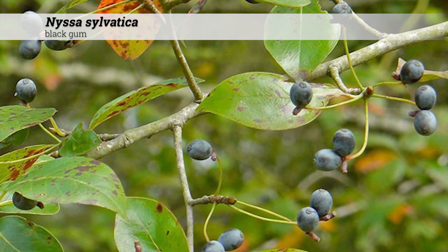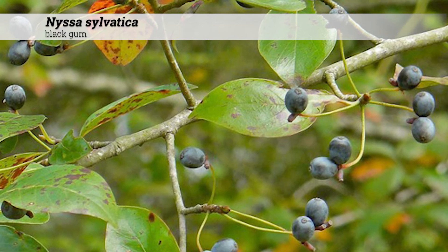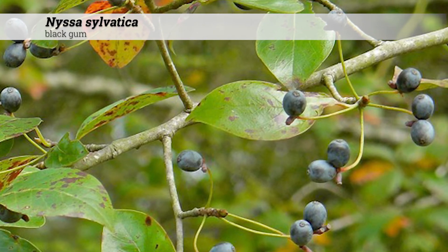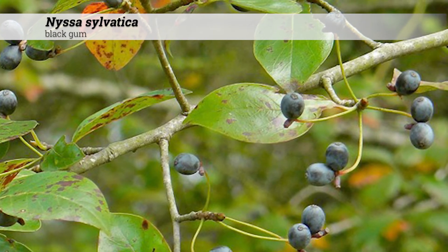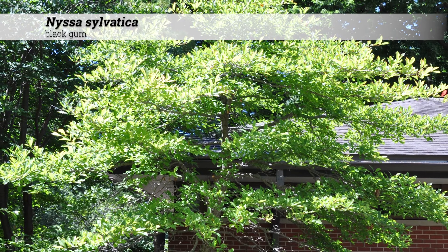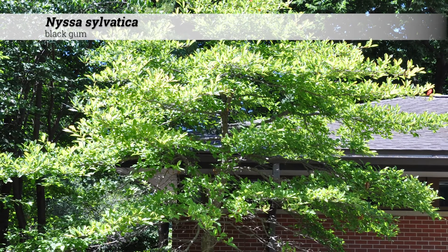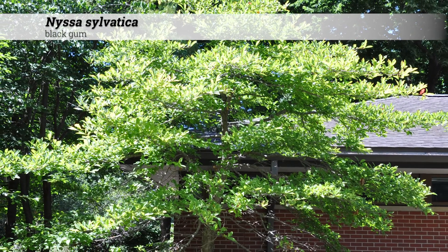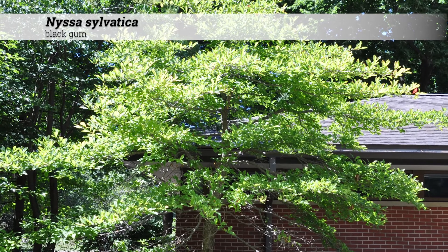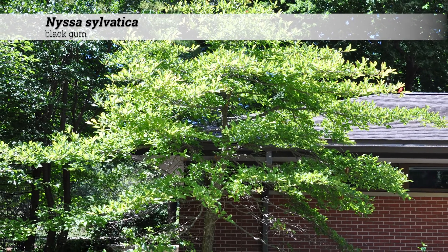The fruit are oblong drupes, three-eighths of an inch to a half inch long. The fruit can attract wildlife. These oblong blue-colored drupes occur September to October. The flowers are not really ornamentally significant. Leaves and flowers occur on small, slow-growing spurs, and there may be bundle traces in threes. The pith has a chamber to it.